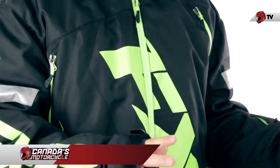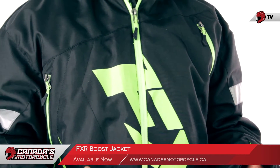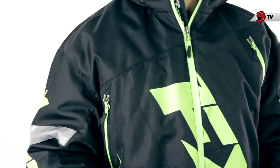Here's a closer look at the FXR Boost Jacket. The first thing you want to know about this jacket is it's going to fall in the crossover family line of jackets from FXR. Basically what that means is you can use this jacket just fine going out in the backcountry, doing some aggressive spirited style snowmobiling, or if you want you can bring it out on the trails, do some cross-country riding, and you're going to be just fine and warm in this jacket.